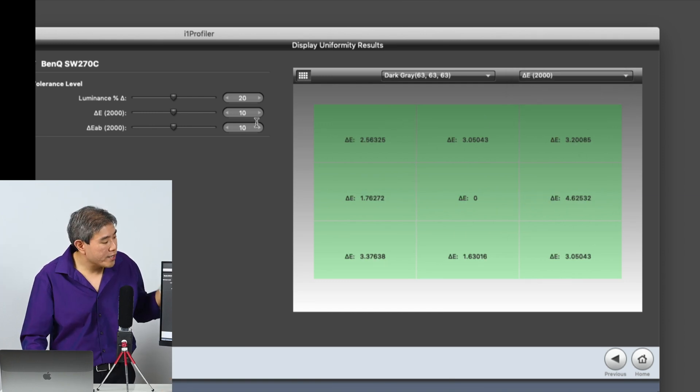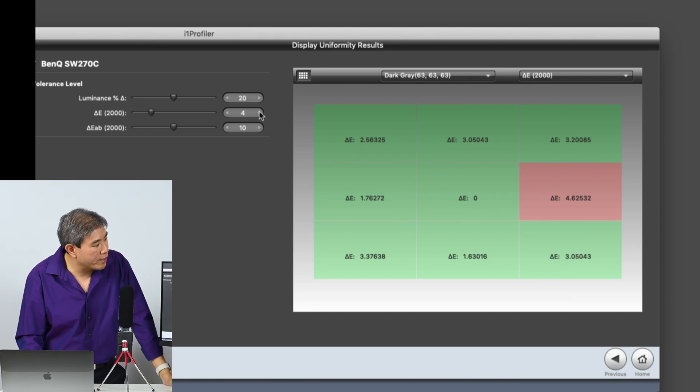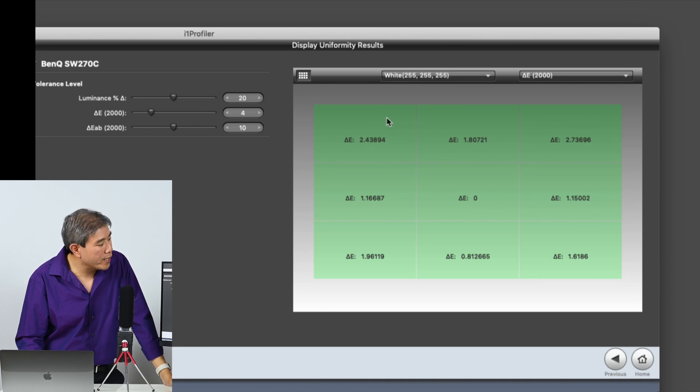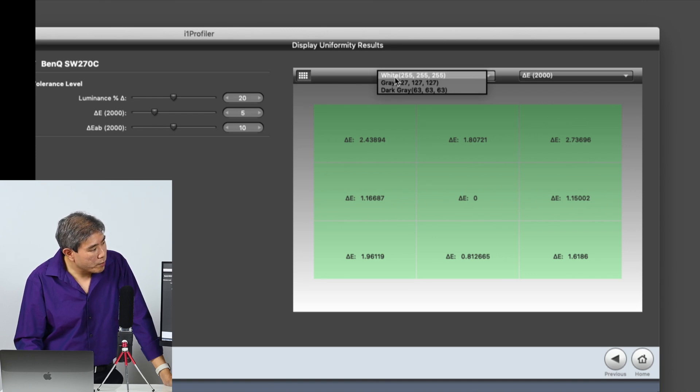The default set in i1 Profiler is 10, but let me pull this down to about four to see where problems start appearing with the grays. White passed at four. Let's pull it up to five — we're good on white, gray, and dark gray at five.